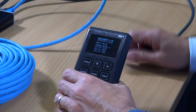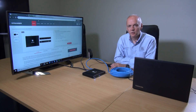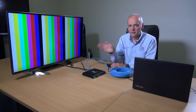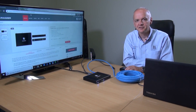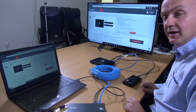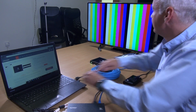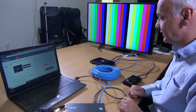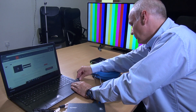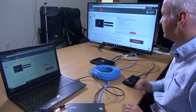As soon as I plug my 861 test pattern generator into the VP427UHD, the screen will switch. So if I disconnect the 861 from the system, it should switch back to my laptop over the HDBaseT. Now with the 861 test pattern generator plugged in, I can disconnect my laptop. The VP427UHD will automatically switch to the test pattern generator, and when I plug my laptop back in, it'll switch back over the HDBaseT line to the image from my laptop.